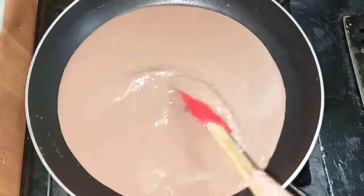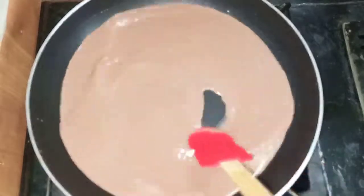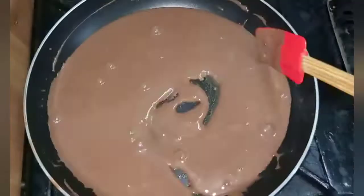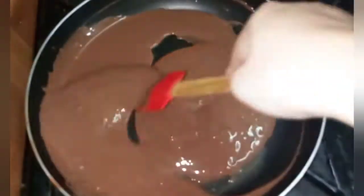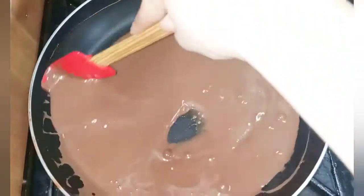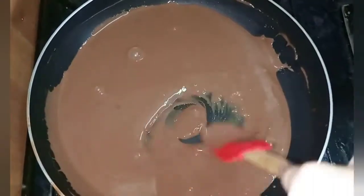Continue to stir it. It will be very thick. Now it is thick and our sauce is ready.